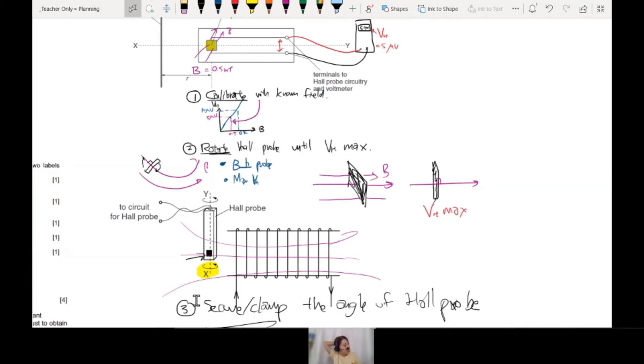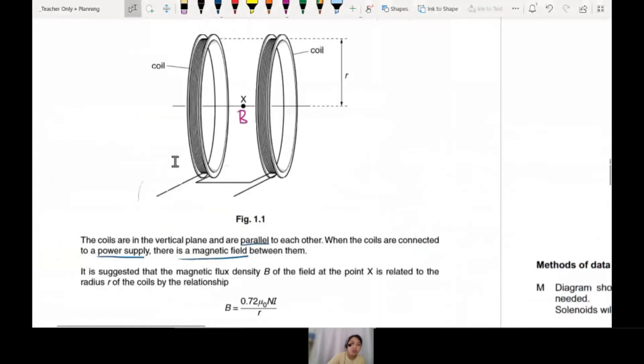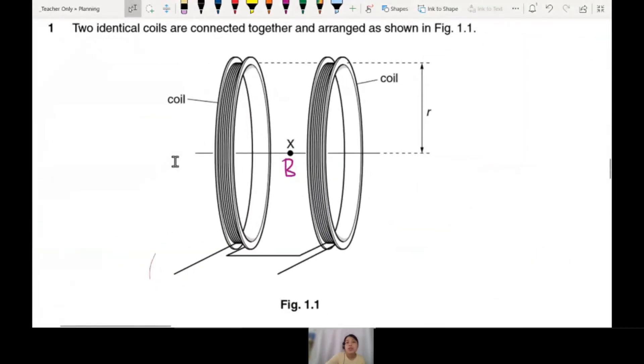So Hall probe is like your phone — you stick it into the magnetic field, it gives you a voltage, and you know how strong the magnetic field is. How do you draw a diagram? Any experiment that involves B means you use a Hall probe, so draw something like this. Draw the Hall probe — maybe a side view — and label it 'Hall probe'. But it can't be floating, so you must include a retort stand.